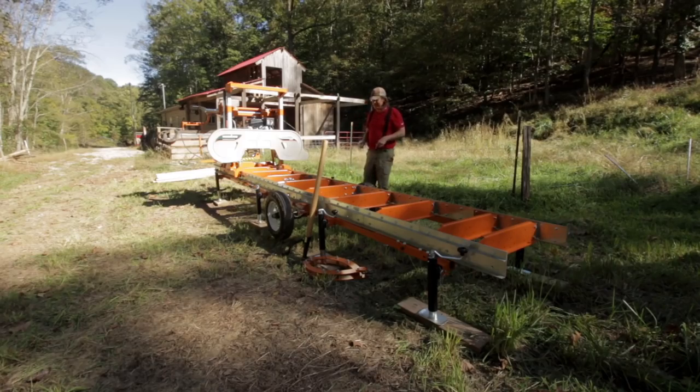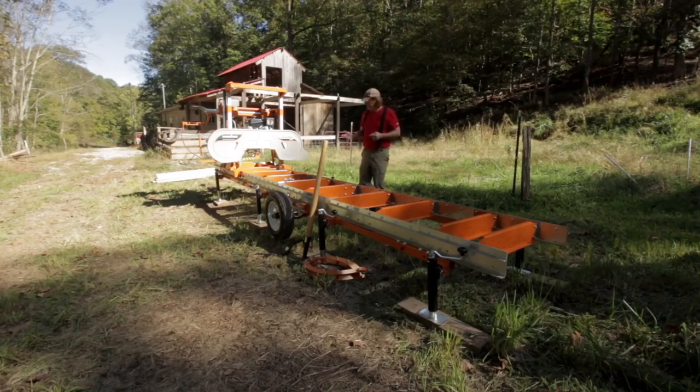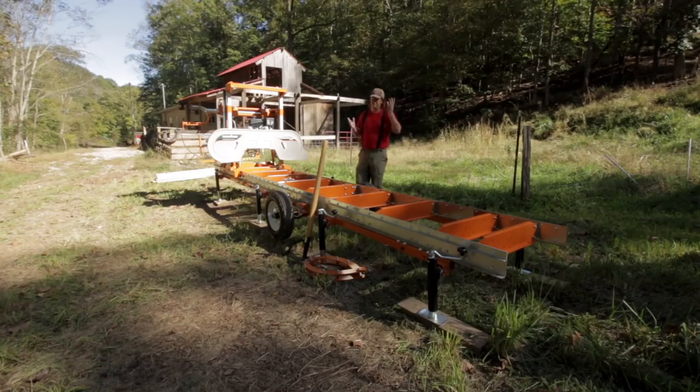The next option I got was the trailer package. That's why you see these tires here and the jacks. The trailer package allows this to be mobile and allows me to move it around here on the farm. I don't have to have it in one fixed position. It's simple to drop the jacks and roll it out of the way. It's got a trailer hitch on it — hooks up to the side-by-side, the tractor, the truck. They have a street-legal version with fenders and tail lights, but I didn't get it.